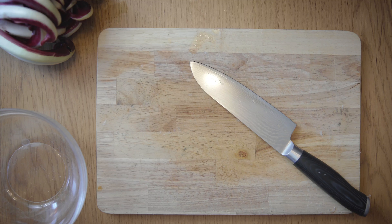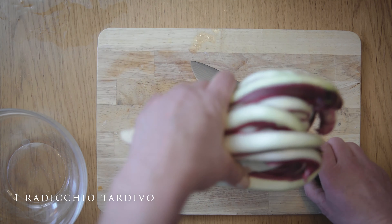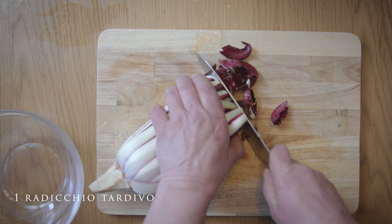3 grams of water, 3 grams of water, 1 LG of water. I'm going to keep the eggs in the oven.